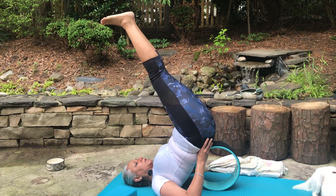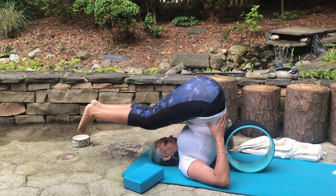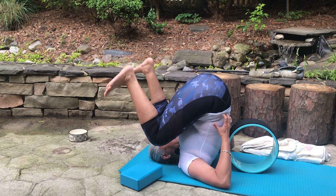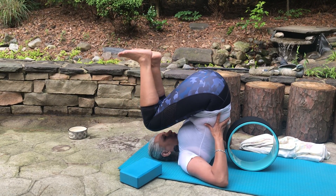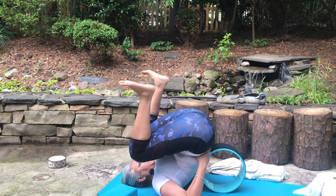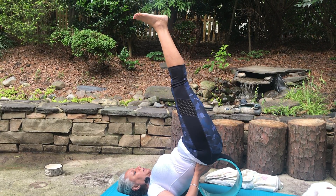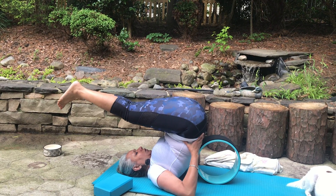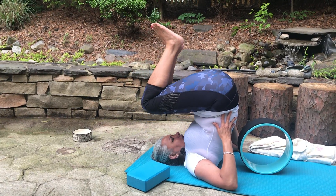As gently as possible, start rolling your legs down. Find comfort in your body and see how far you can reach — slowly start getting your knees towards your ears. Gently going down, then gently coming up. See if you can keep your knees straight; if not, bring them towards your ears. Once again inhale, breathe in, and gently start rolling back, keeping your knees straight if possible. Gently rolling back, then gently coming back up.